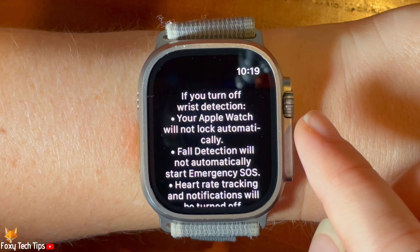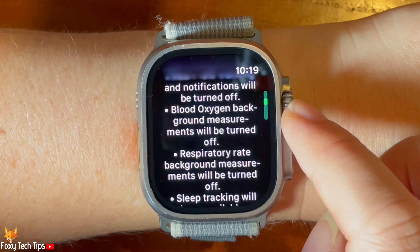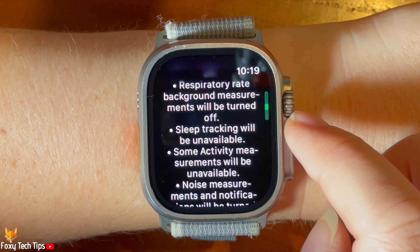If you disable wrist detection, there are a lot of features of the watch that will not work. For example, your watch will not track your heart rate or show you notifications, blood oxygen background measurements will be switched off, and sleep tracking will not be available, among other things.